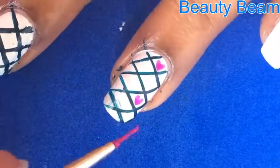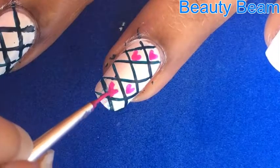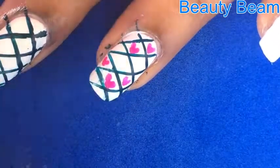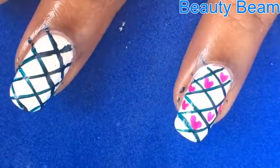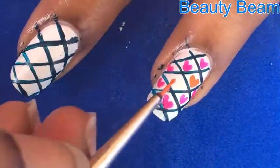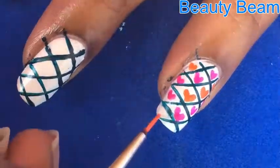I'm going to draw pink hearts with acrylic paint in alternative boxes. And now I'm going to use the orange paint and fill in the remaining boxes with hearts.